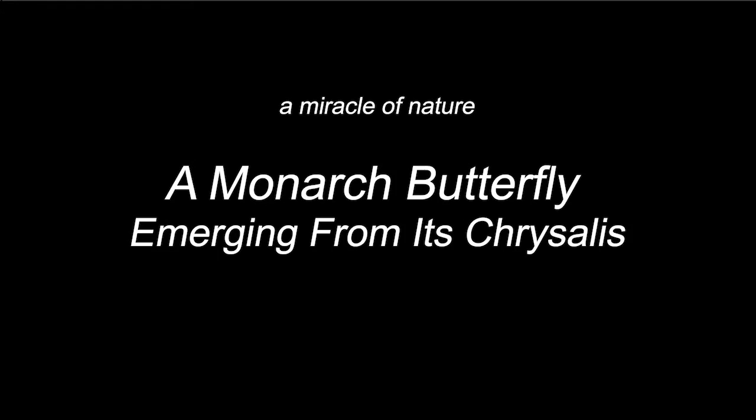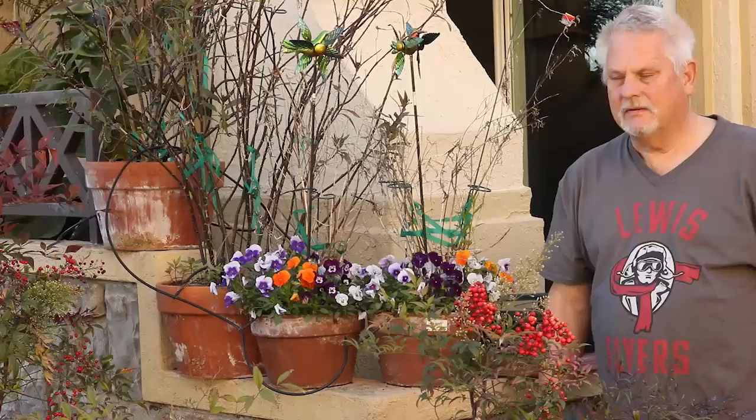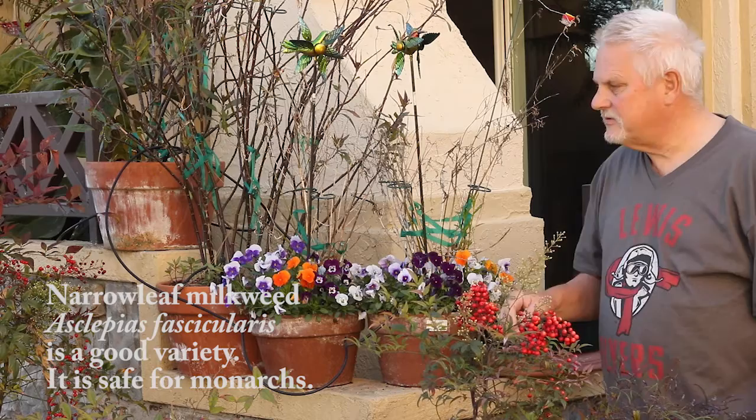This is our monarch butterfly sanctuary. In these four terracotta pots we've planted two varieties of Asclepias — the narrowleaf Asclepias in the first two, and in the next two the tropical Asclepias, also known as milkweed. The narrowleaf is said to be a little better for the monarchs because it doesn't promote the growth of a bacteria in the fallen leaves.